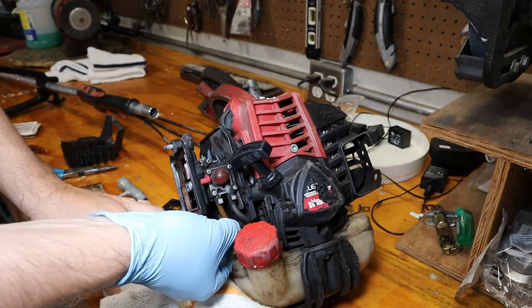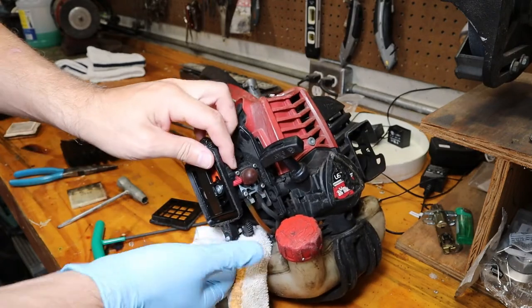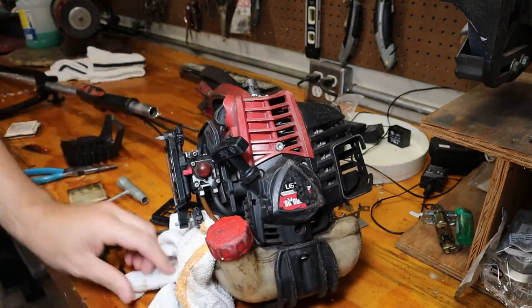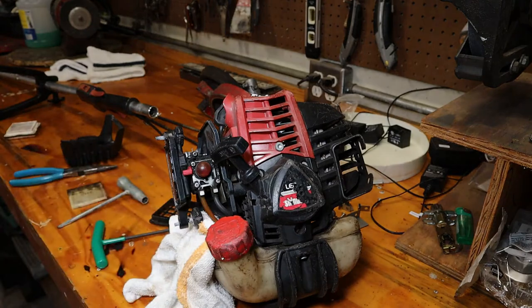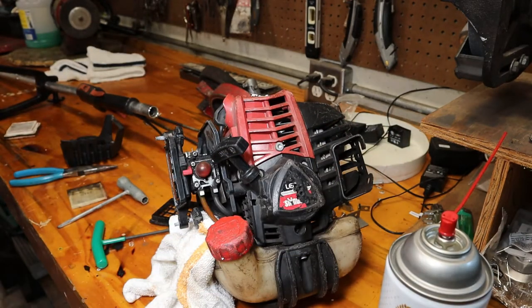In the meantime, the fuel one actually feels kind of hard but we'll see. Let's change this primer while we're at it. First I'm just going to spray off the carb with some carb cleaner - it's pretty dirty. Actually let me get some compressed air and hit it with that first.